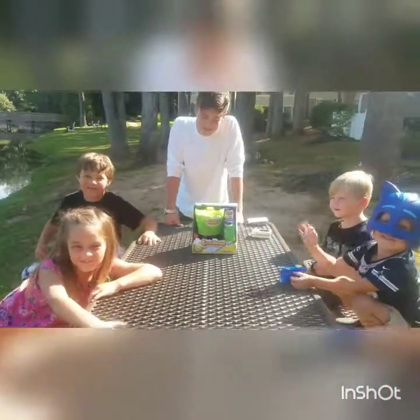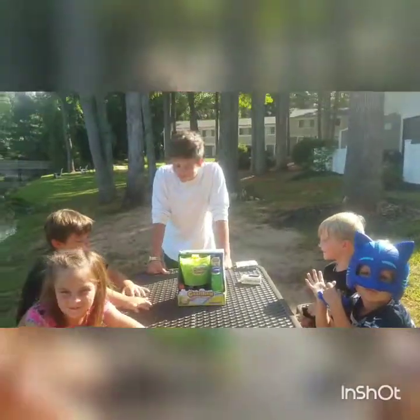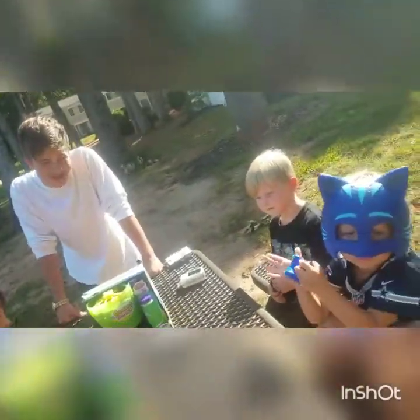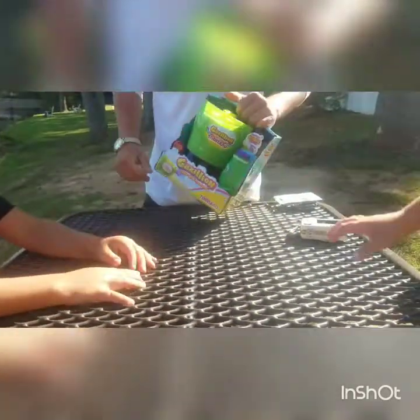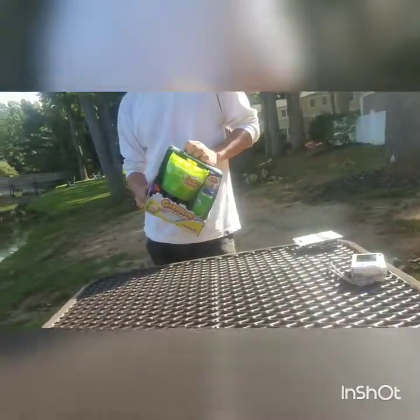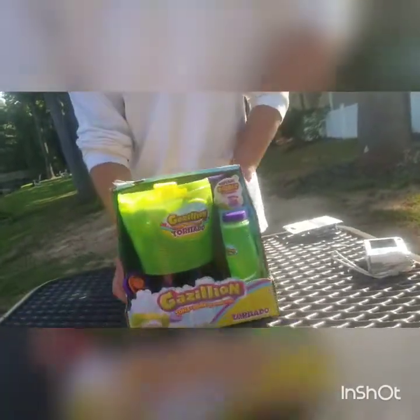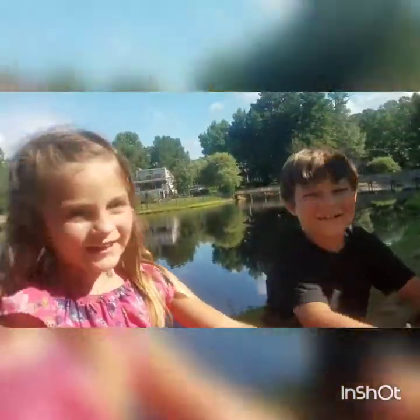Hi! Welcome to our channel. Alright, so today we are going to be reviewing the Gazillion Tons and Tons of Bubble Fun. Let me see this tornado bubble machine. You guys excited? Yeah! We get to try out something new?